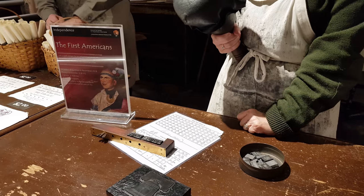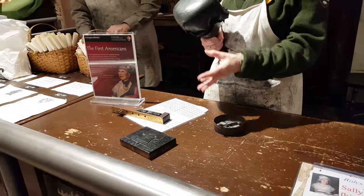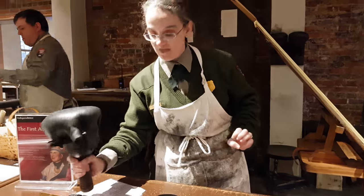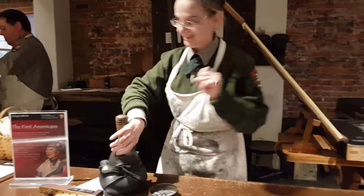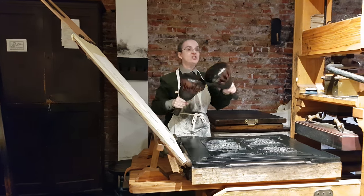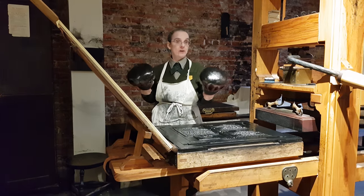They are made out of lead. It is very soft. They are imported from Europe and they are very expensive. You don't want this — you want that. And speaking of Europe...